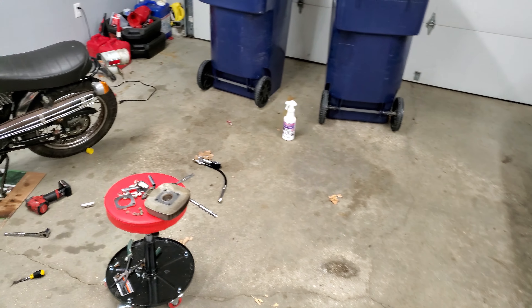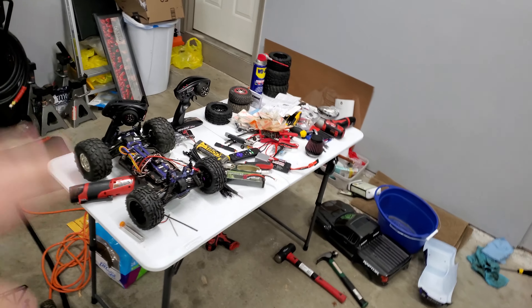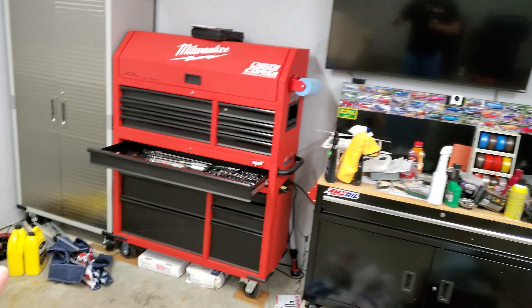We need to clean this place. If we look around here, there's that, which you guys will be seeing in a future video. All that's obviously a mess. That's a mess. This place is nasty. So we're gonna take about 30 seconds and clean this place up, and we'll be back to you with the RC cars. See you in a second.